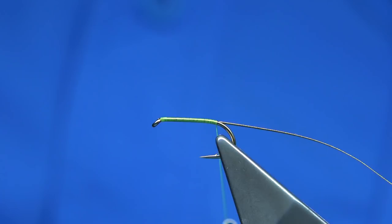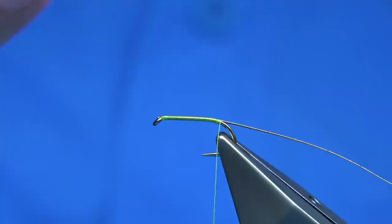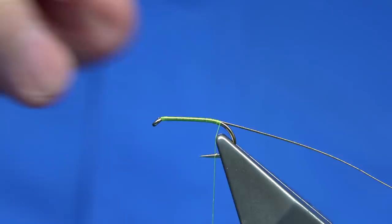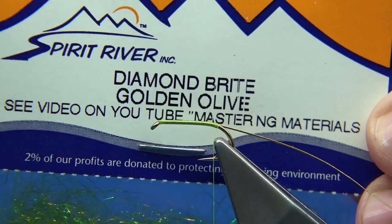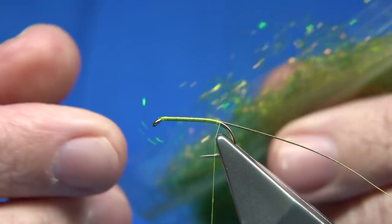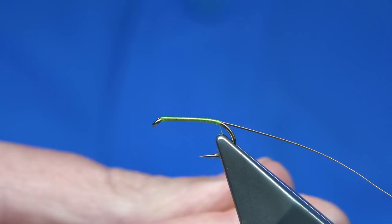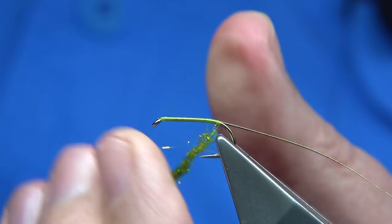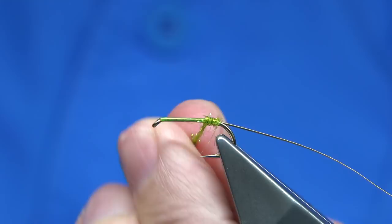On this Ace of Spades style, I like to come slightly onto the bend of the hook, just to drop the way the wing sits — I like it to sit a wee bit lower. For the body, you can use lots of things: dubbing, fine chenille — it's really up to yourself. This is one that's worked for me: the diamond bright in gold. It's a nice colour, and you can mix it into a bit of dubbing as well to spread it out. I'm just putting it straight on — very easy to dub.